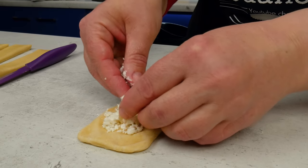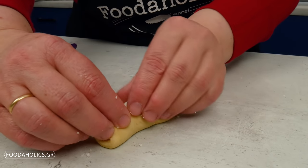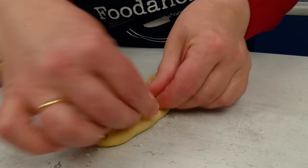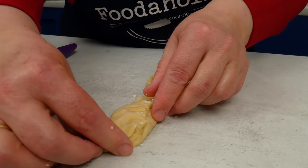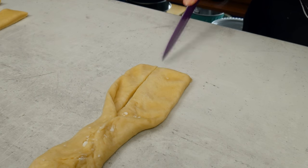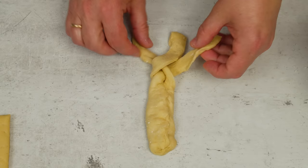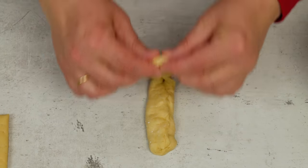Στο μισό φύλλο τοποθετούμε φέτα. Κλείνουμε πολύ καλά. Χωρίζουμε το υπόλοιπο σε τρεις κλωρίδες, τις πλέκουμε σε σχήμα τσουρεκιού και διπλώνουμε.